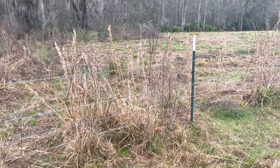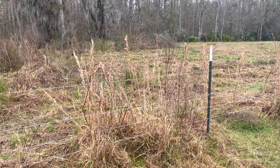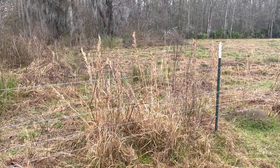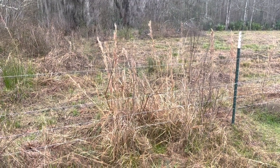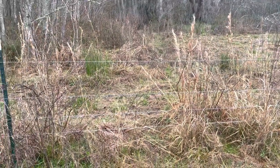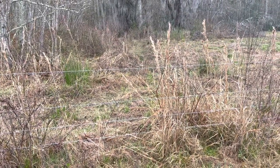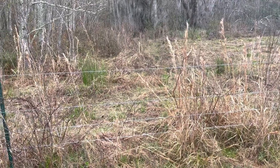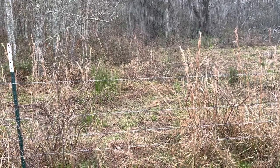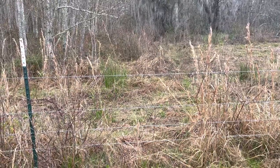Hey guys, Ben here with Stringer Ridge Farm. We're getting close to springtime here in the deep south, but it's a nasty rainy cold day today. I wanted to talk a little bit about our barbed wire fencing design and some advice we got from a local biologist on how to build fences to be effective at keeping our cows in and have a minimum effect on wildlife. We don't want to restrict wildlife movement or have wildlife getting tangled in our fences and suffering or dying.